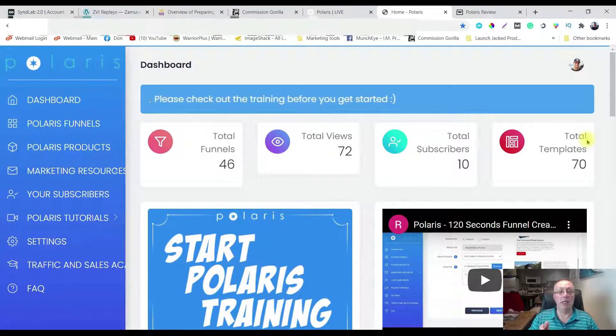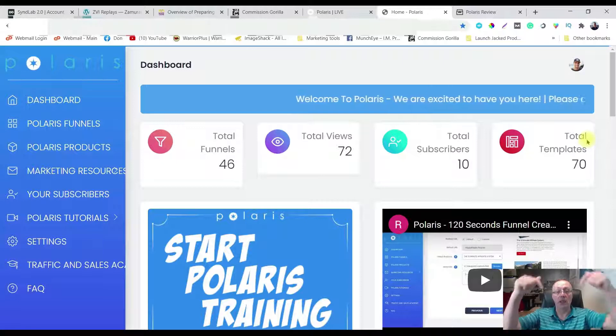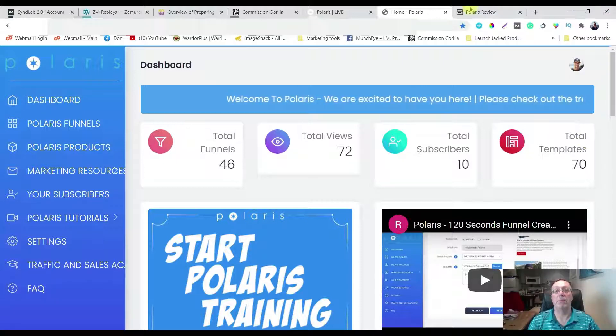The squeeze page to collect the emails, the thank you page so that you can put on your offers to make money. So you can essentially build your list while you are making money. It's pretty nifty and if that sounds like something you might be interested in, click the link in the description.